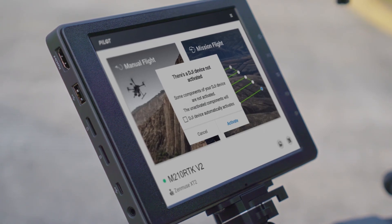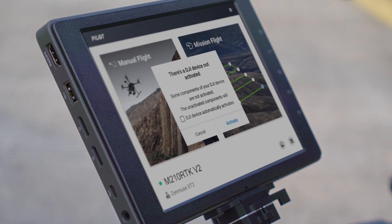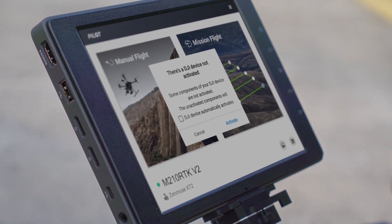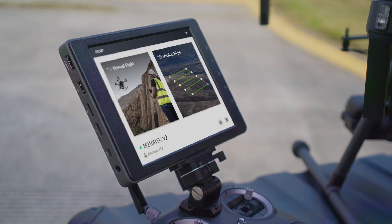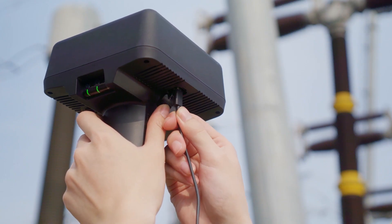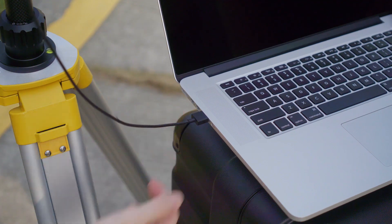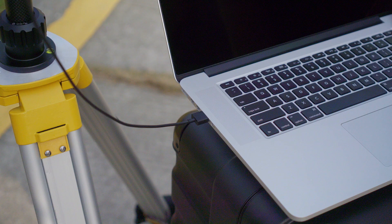If you are using the DRTK2 mobile station for the first time, there will be a 'DJI device not activated' notification. Tap Activate to get started. You can also connect the DRTK2 mobile station to a PC to activate it via a Type-C cable.